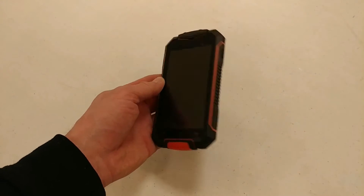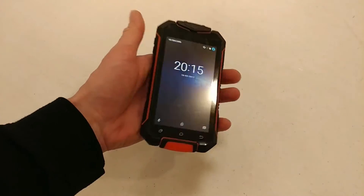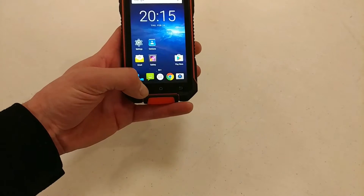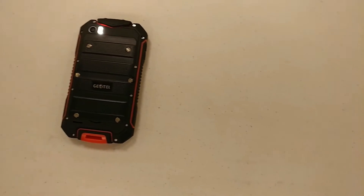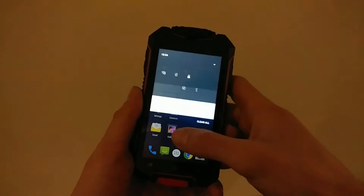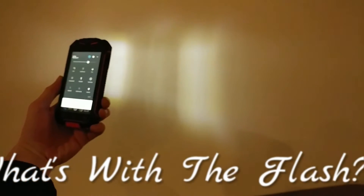How's it going everybody, Jay Ray here. Thanks for watching my review of the Geotel A1. Quick line of specs: it supports a 4.5-inch IPS LCD screen at 244 pixels per inch. It is a 3G phone with no LTE, and it is dual SIM so you can have two different networks going at the same time. The chipset is a quad-core MediaTek MT6580M with a Mali 400 MP2 GPU, 8GB of onboard storage, and 1GB of RAM.